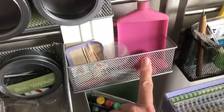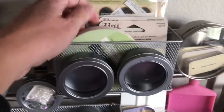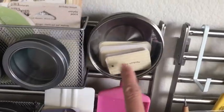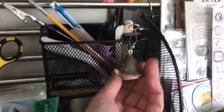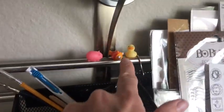Up here I keep spare tools, things I don't want to forget when I craft - like pearls, canvas leaves, words, extra buttons. This is where I keep spare clips and empty boxes, my Cricut markers, funnels, and Cricut supplies. These are just some word stickers and inspirational quotes that I like to put in albums. Cork pieces and more tools.